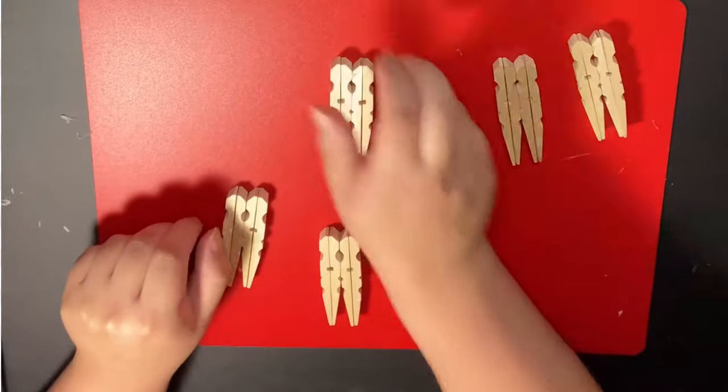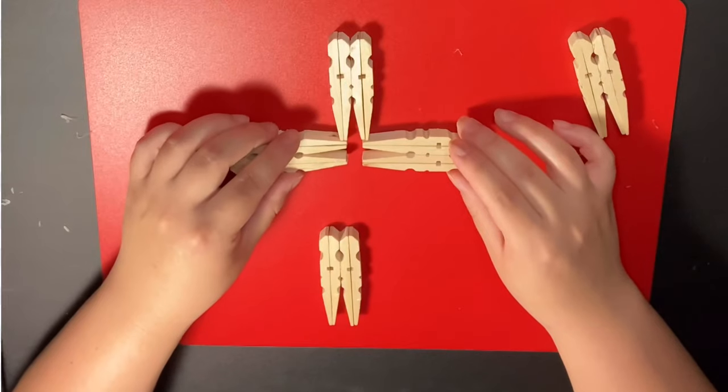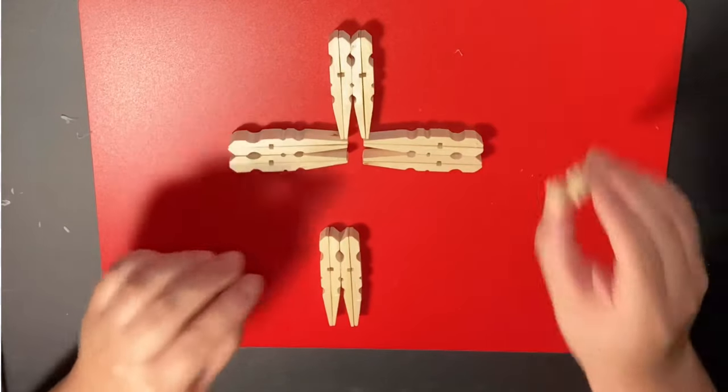Now that we have all five sections ready, before we start gluing, I'm going to show you the placement of the pins to form the cross. That way it will be easier for you to do.